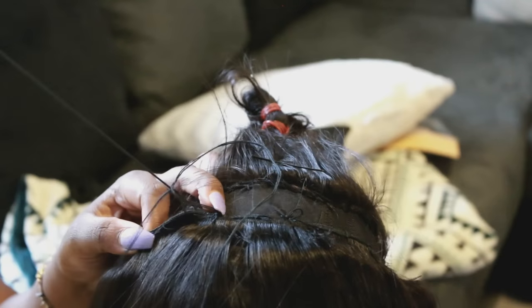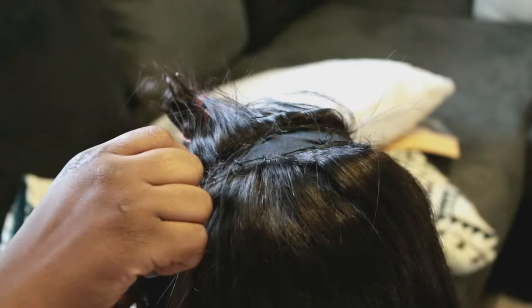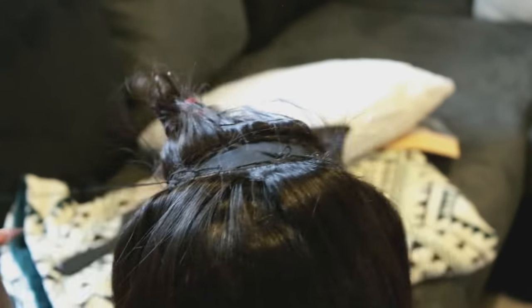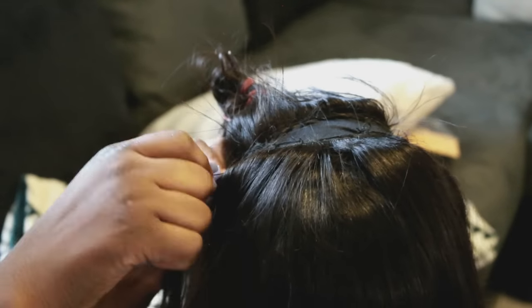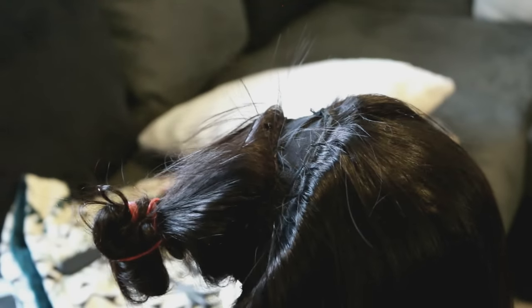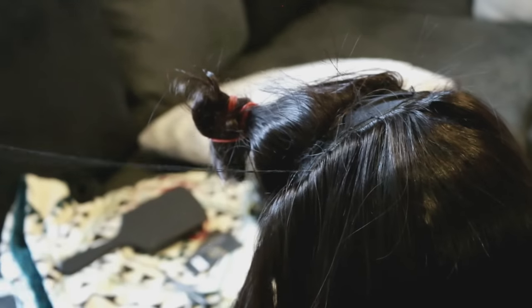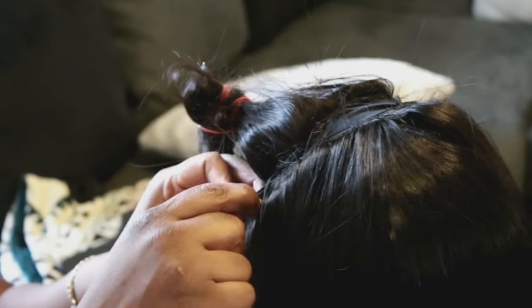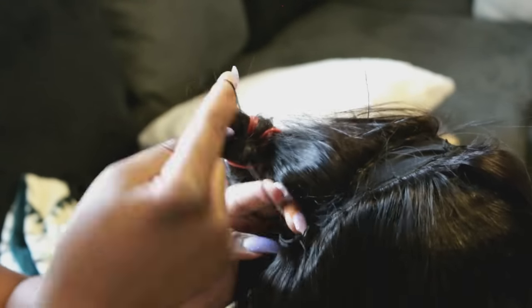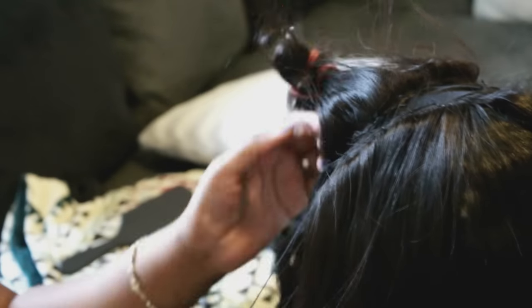As we're getting close to the end, pay attention — you don't want any spaces between your closure and the sewing you've been doing. As you can see, I have a space here that we're going to fill up. You're still going around in that U-shape — there's no need to cut through your wefts to make lines; just keep going in a U-shape.